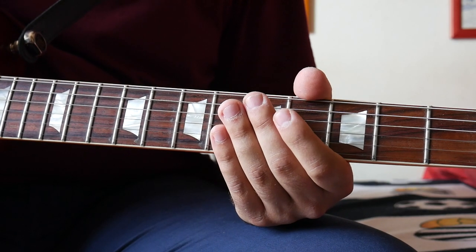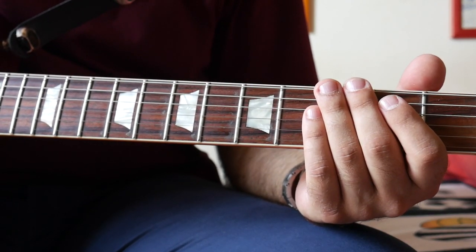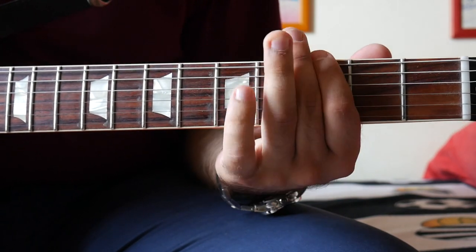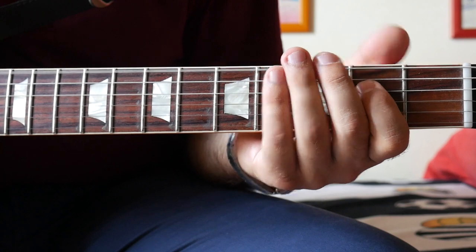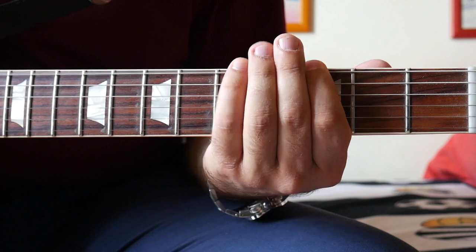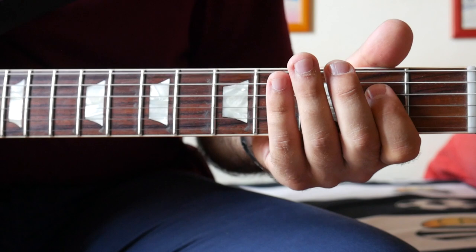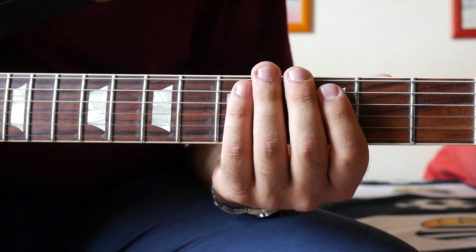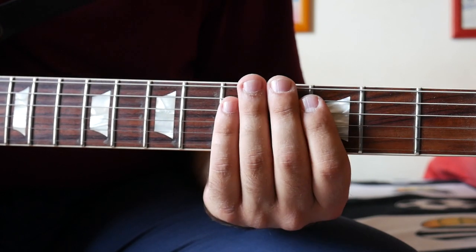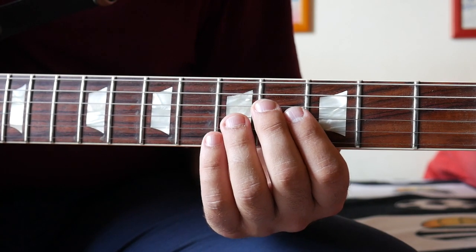The first part is actually quite easy. It starts on A — on the note A on the sixth string. Then it moves to G, then it moves to E, and then it takes the E one octave above.